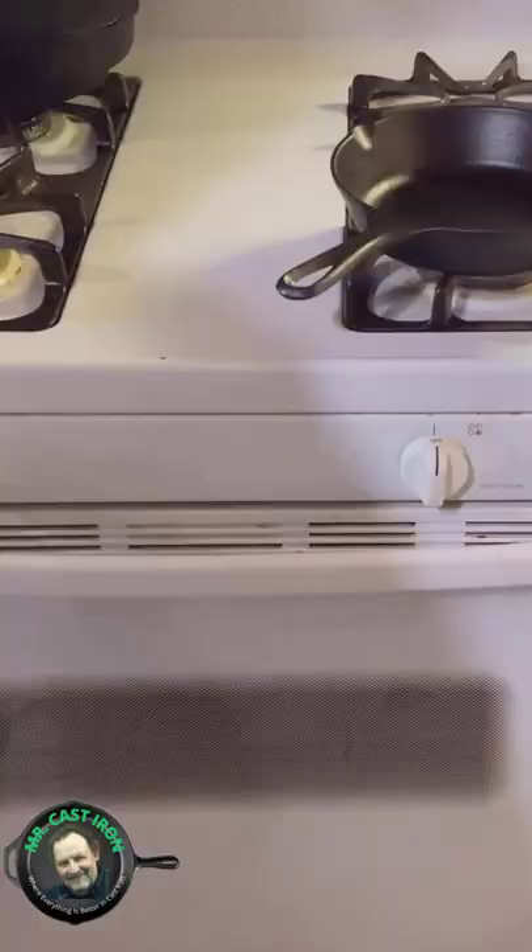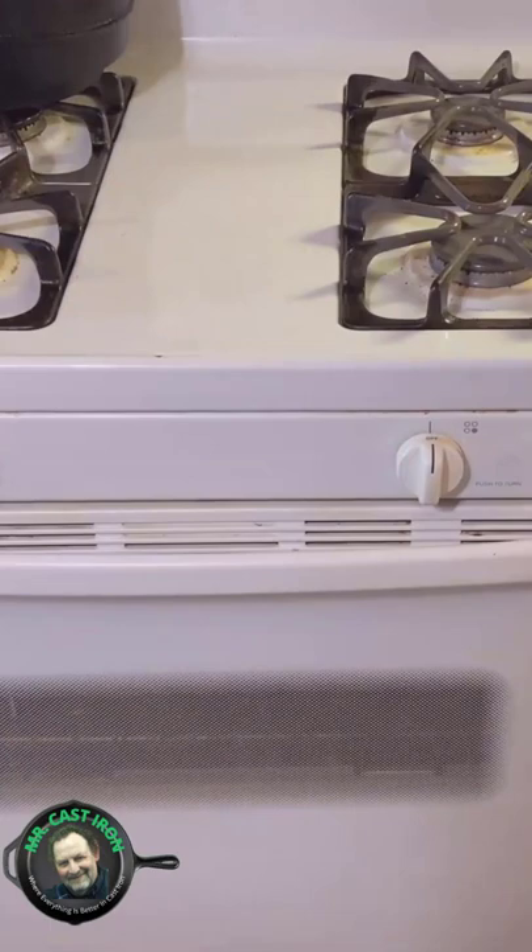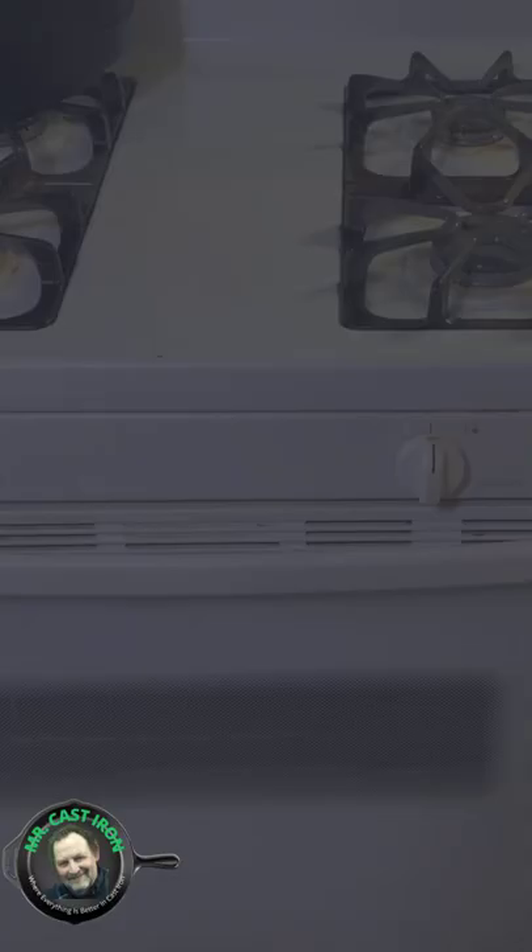Number four, take your oiled pan and place it in a preheated 450 degree oven. Step number five, we're going to bake our cast iron skillet in the oven at 450 degrees for one hour.